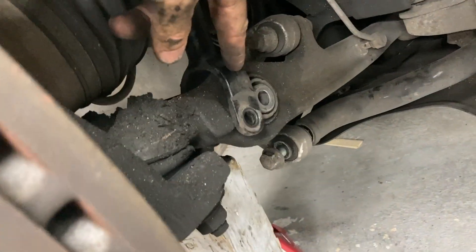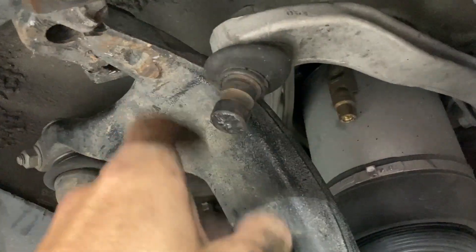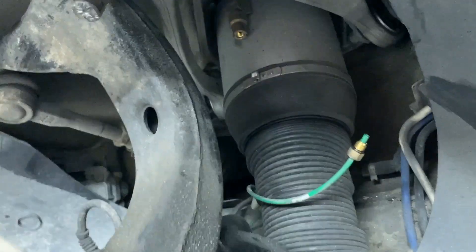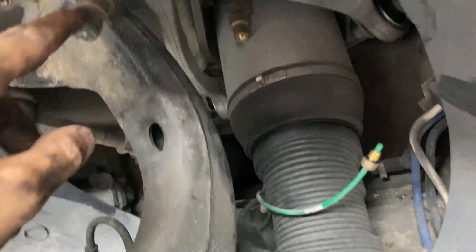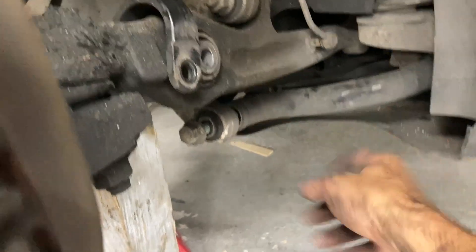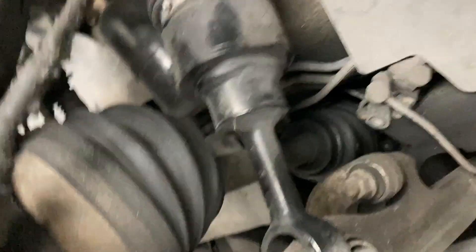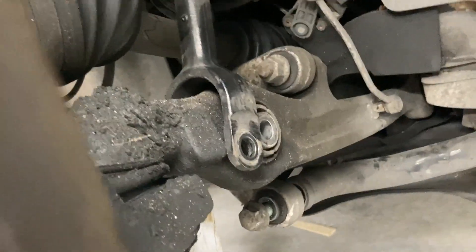I got this loose and couldn't figure out why I still couldn't force the suspension down. There's a detent that the bolt retains, so you have to knock those out — then they come out nice and easy with a little hammer tap. The drag bar is what's holding it up from the other side. Also, my CV boots are torn here, so we may do that while we're in here.